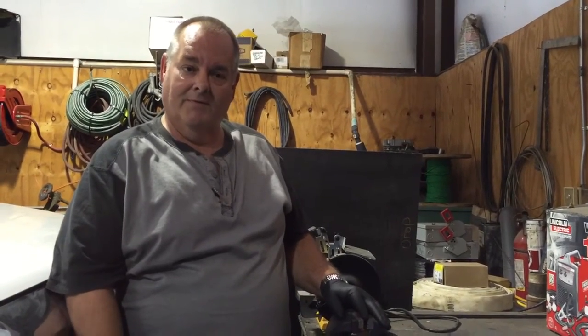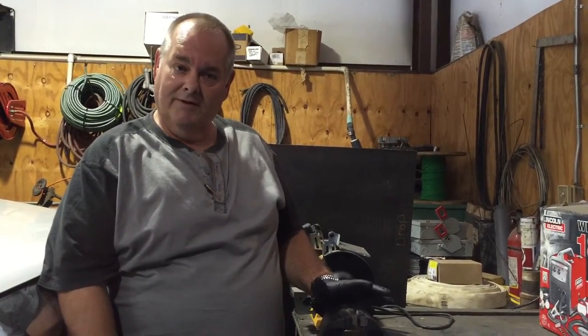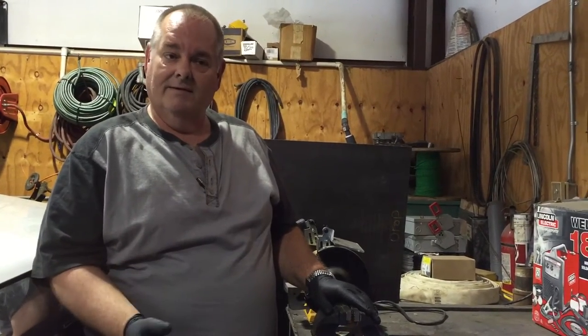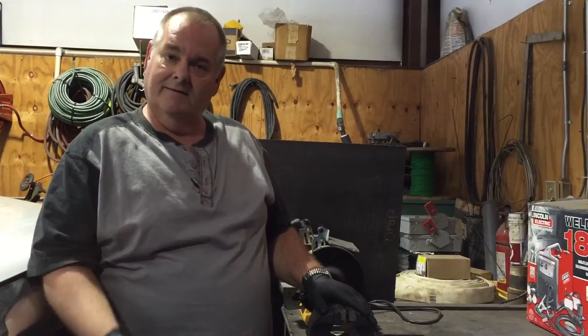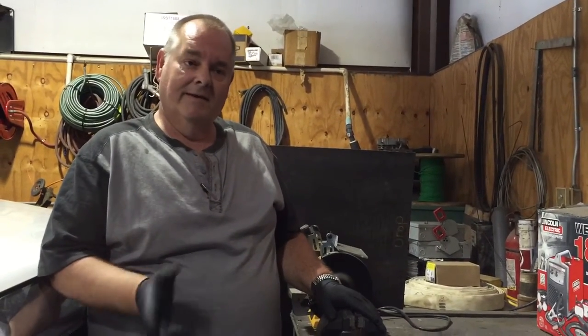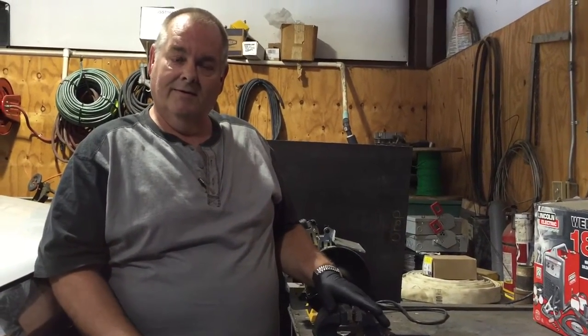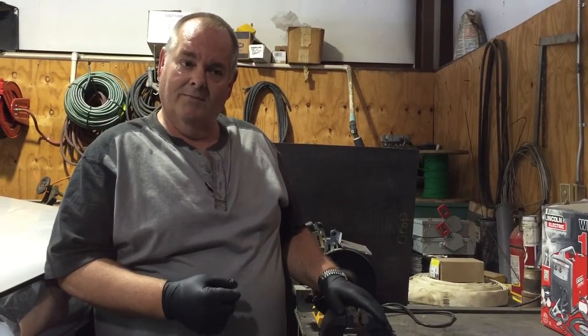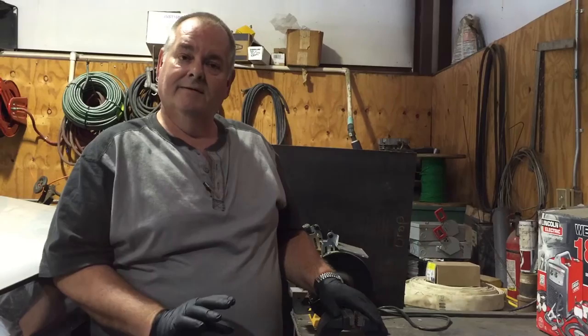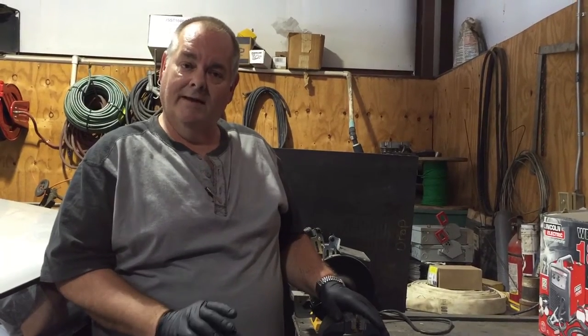This nipple extractor is made for retrieving shoulder nipples out of flush valves, whether it be American Standard, Delta, Kohler, Zern, Delaney, and the whole nine yards. This tool is designed to fit inside the chrome and take the shoulder nipple out without doing any damage to the flush valve or any damage to the chrome.